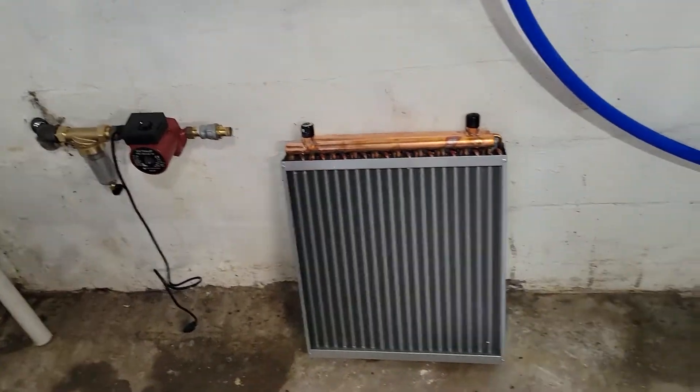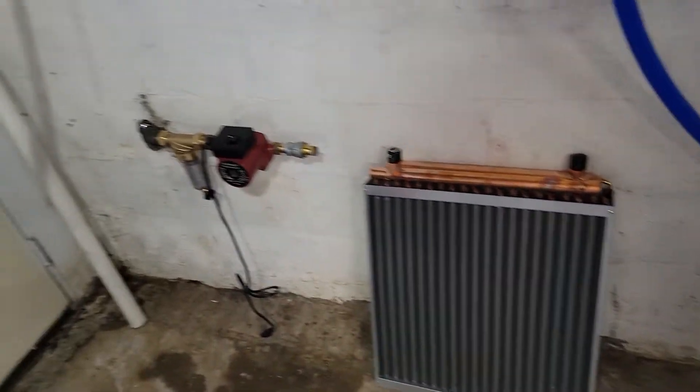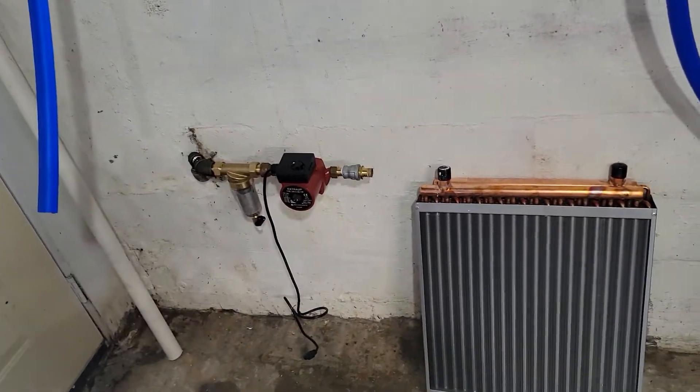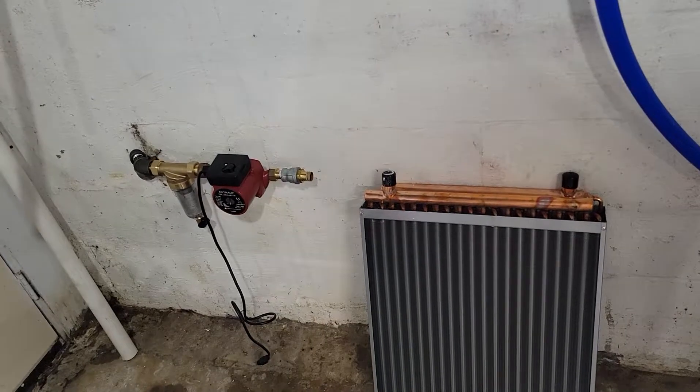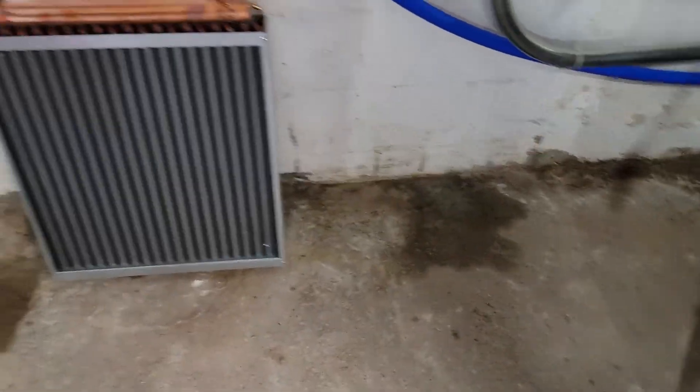It's got water in it. I don't run the gutters into it anymore because we don't take water out of it. It would just fill up, and it probably isn't sealed properly and could leak back towards the house and cause water in my basement.